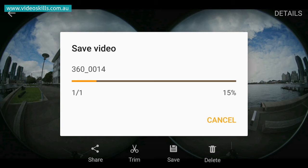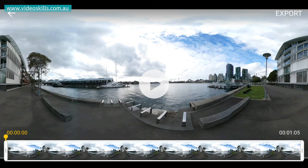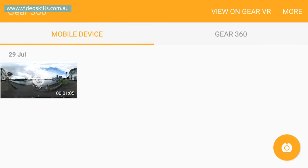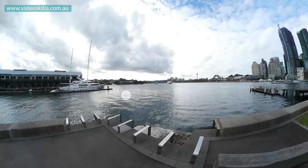You must keep the phone and the camera close to each other, otherwise you'll break the Bluetooth connection. This video was one minute in length and it takes about four minutes to stitch and transfer it over to the mobile phone. Once the process is done, the dialog box will close and you'll find the clip on your mobile device. You can click on that clip and then click the 360 icon in the center to see your fully stitched 360 video.